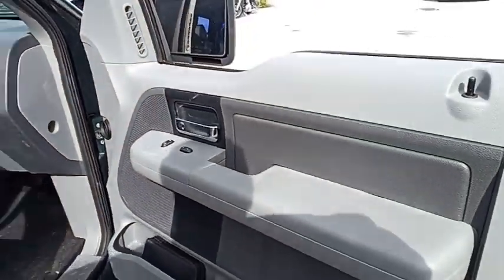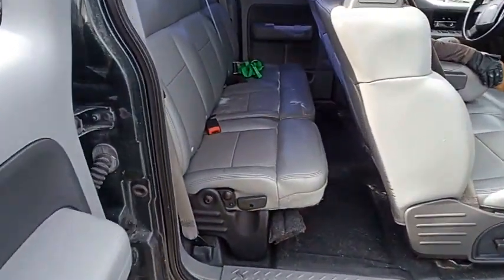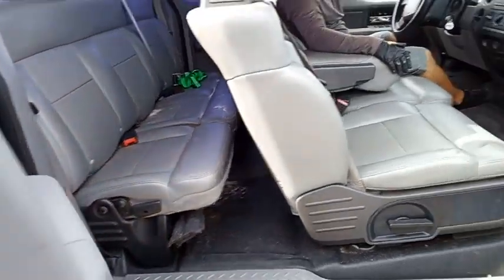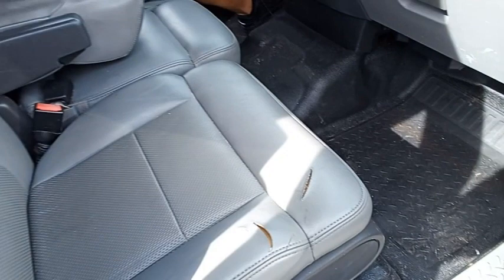This is the cab and a half, cab and a quarter, whatever you want to call it. It's got a bench seat back there. Look here — it's got two cuts in the seat.